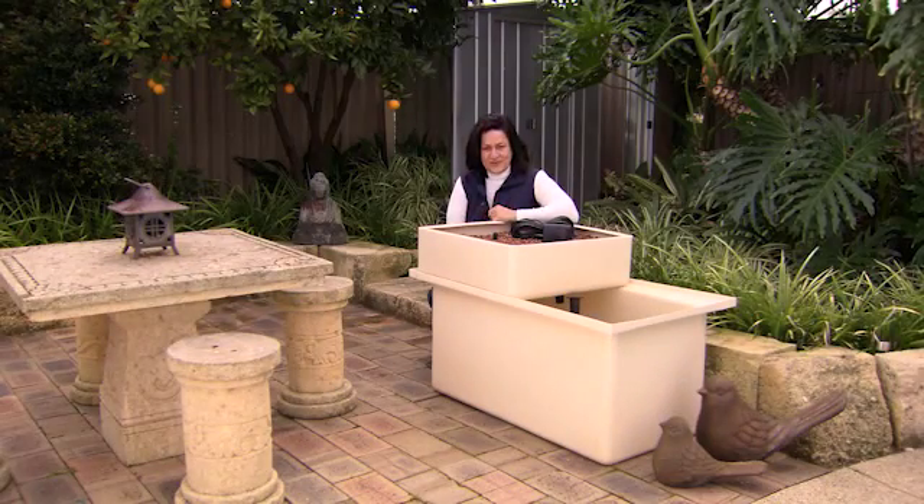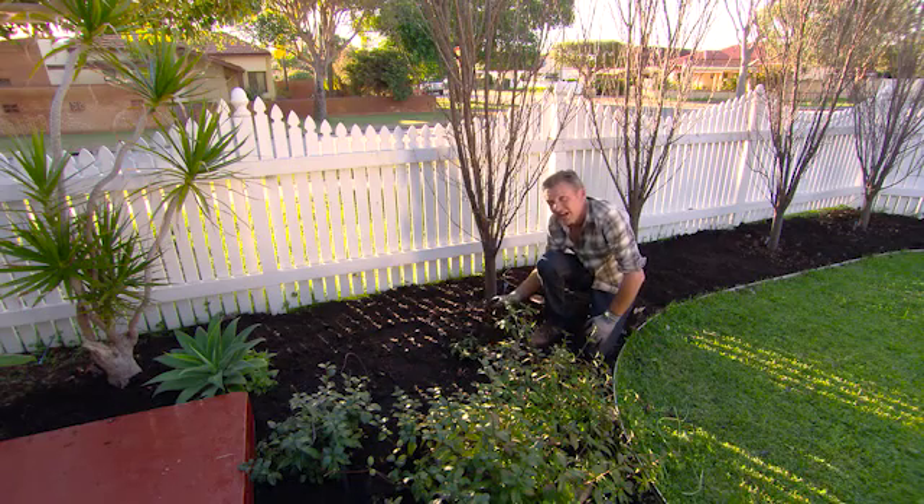Today I'm going to show you the basics of aquaponics, and how to look after your soil this summer.